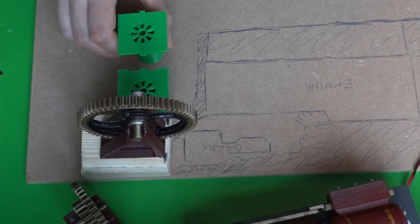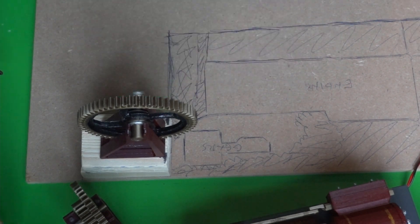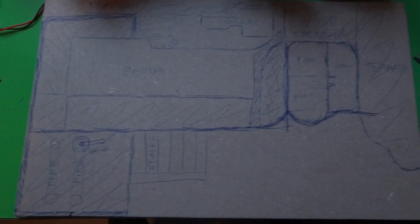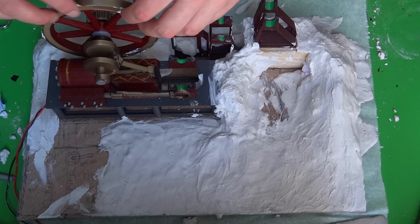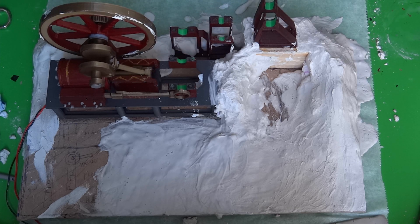Before doing anything permanent, such as plastering or gluing, I sketched out all the components on the baseboard. This way I couldn't make any mistakes and everything should still fit after I'm done. Speaking of plastering, that stuff is pretty messy, but I managed alright. I think it's not too bad for my first time.